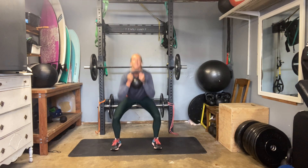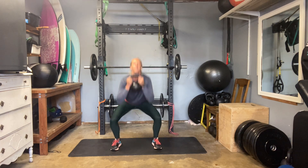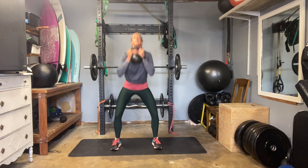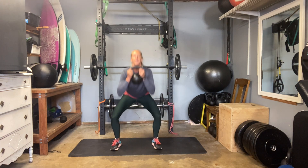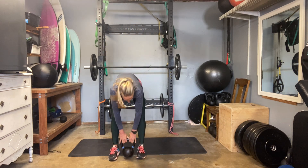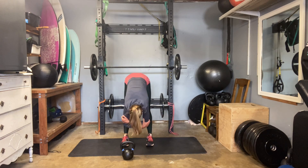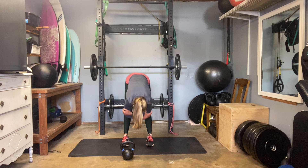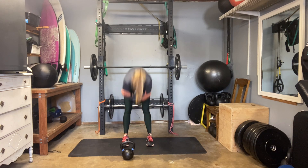Knees and toes line up. Last four reps: three, two, and one. Set your bell down. We're going to take our little bouncy stretch again, floating in quite a lot of hamstring stretch today, a little mobility there.